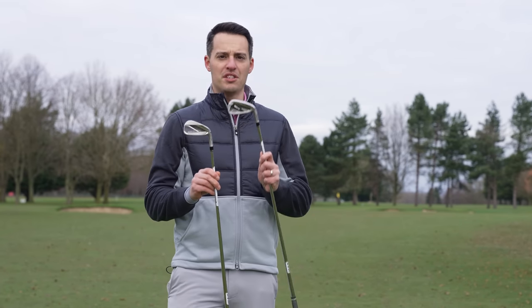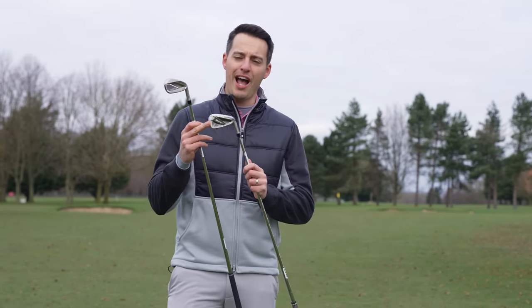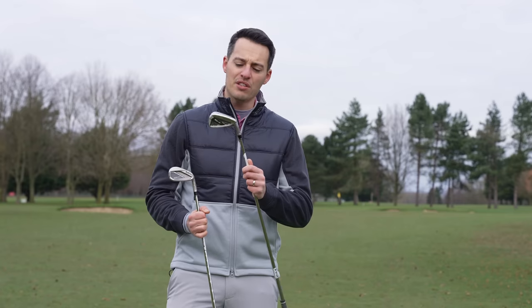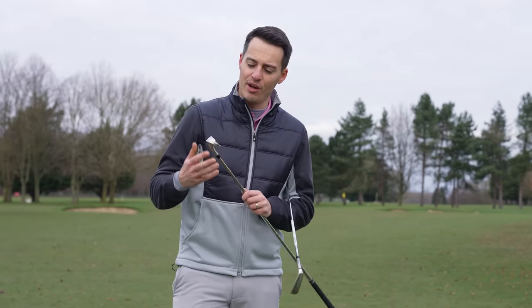The new Stealth iron replaces the TaylorMade SIM2 iron, which had a catback design with an enclosed cavity, so it looked a bit like a hollow-headed club, almost like a blade. TaylorMade have pushed that one step further with the Stealth.